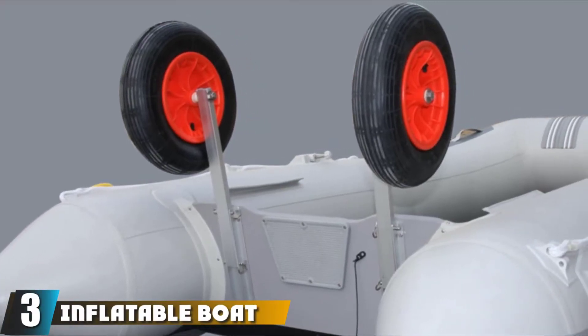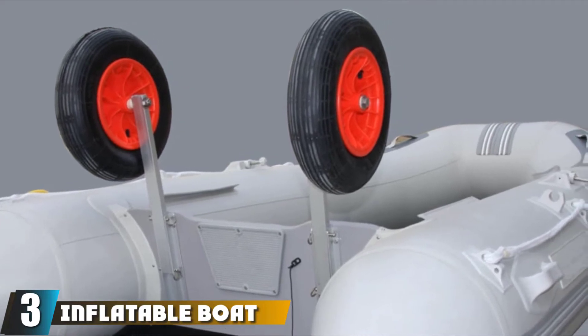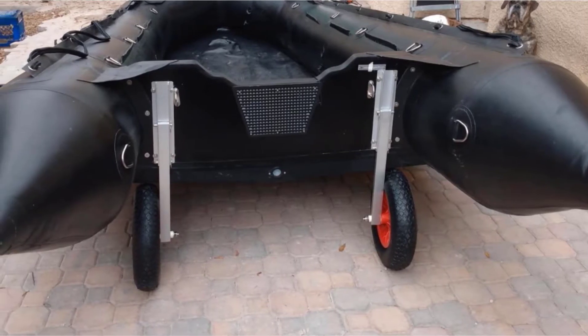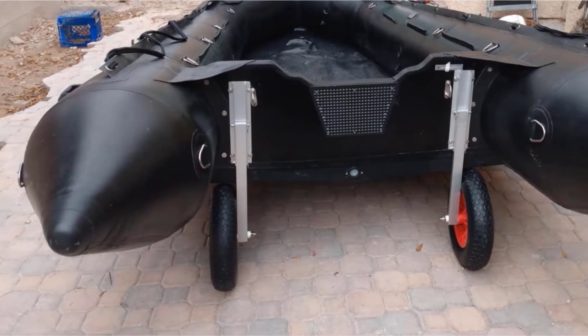The number three position is held by the Inflatable Boat Transom Launching Wheel. This Bedfly World unit has good quality at an affordable price to boot. It might not be designed with extra features, but its performance is consistent and reliable. These wheels have a 300-lbs weight capacity, much like the unit above.